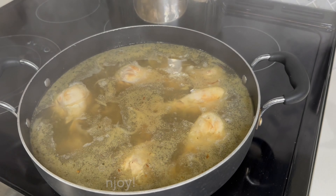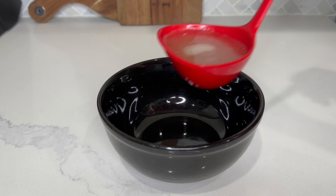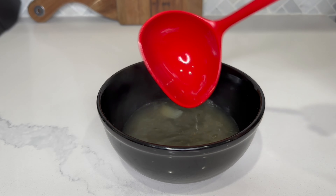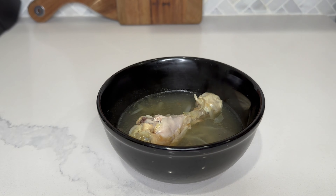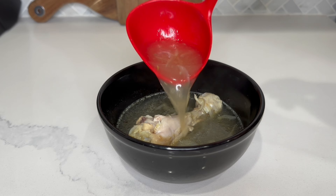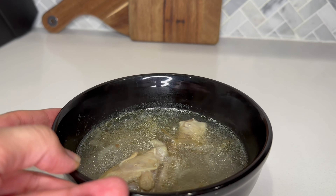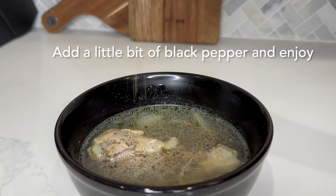Now it's ready to serve. You can make naan on the side and serve it with that, or you can have it with bread. Even for little kids, you can add boiled pasta so you have a noodle soup. Either way, in any form, it is absolutely delicious. If you're serving it as is, just sprinkle a little bit of black pepper on top and enjoy.